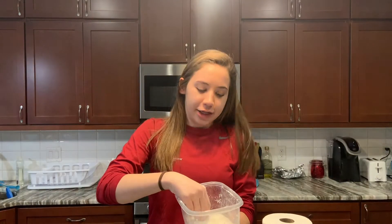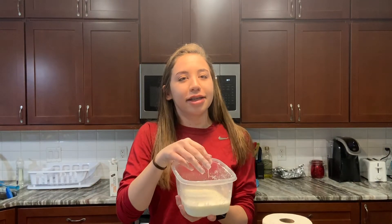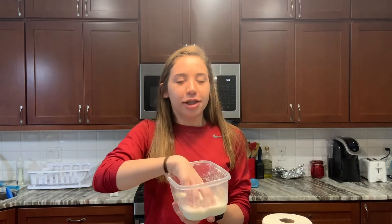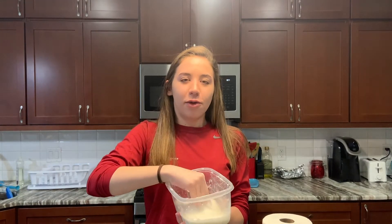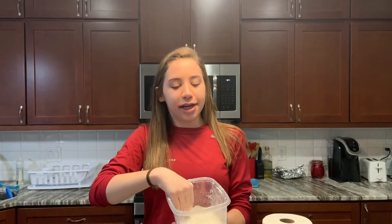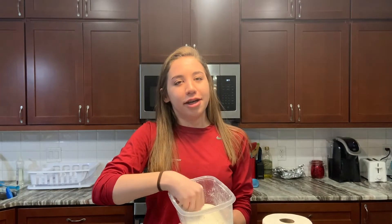Another super fun thing you can do with the oobleck is put it in a container like this one, stick the lid on it, shake it around, and watch it all bounce around and see all the beads and different droplets that form. It'd be super cool. Definitely get creative with this, and let me know any other ways you found super fun to play with it.